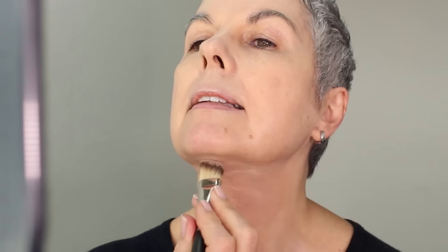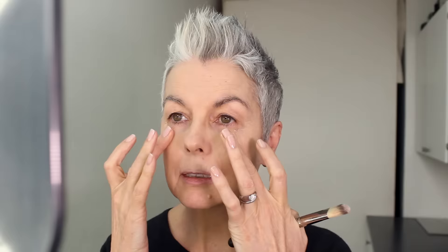I'm using brush number 106 from my signature line of makeup brushes. It's made of Taclon, which is a man-made bristle. This kind of fiber is great for applying liquid foundation because it's not absorbent like a natural bristle brush.